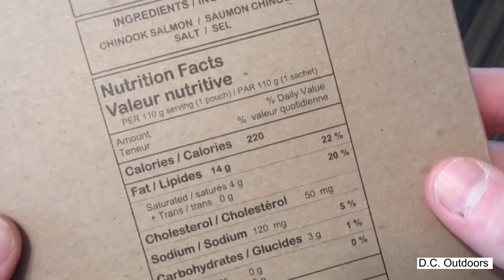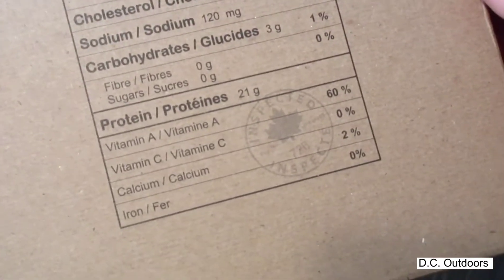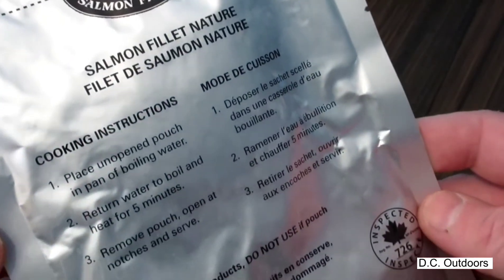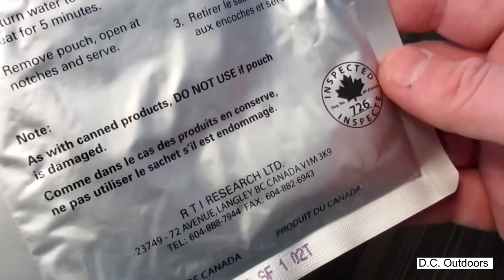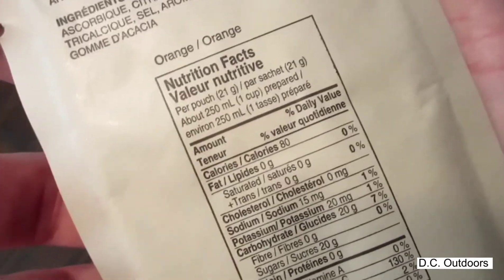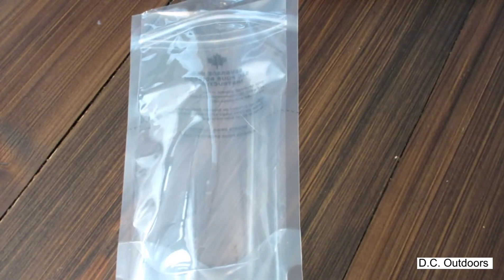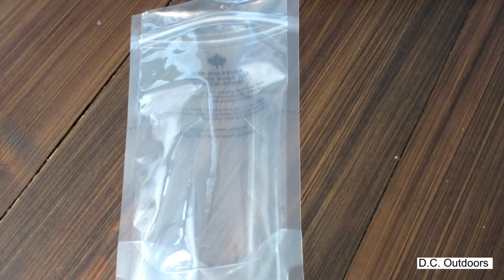Next we're going to get this salmon cooking — 220 calories. Get the orange drinks going. I don't know if we've had the orange drinks before but each one is 60 calories per package. You can mix them really well in these drink bags, they look great. You can drink from them but we prefer to pour them off into a cup.